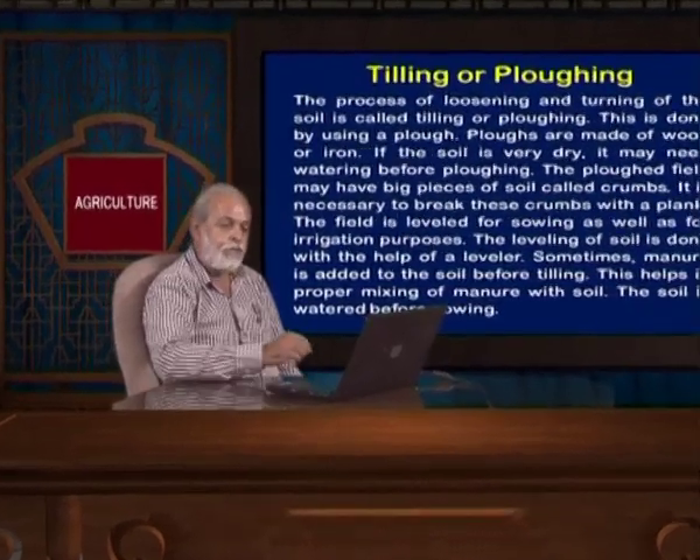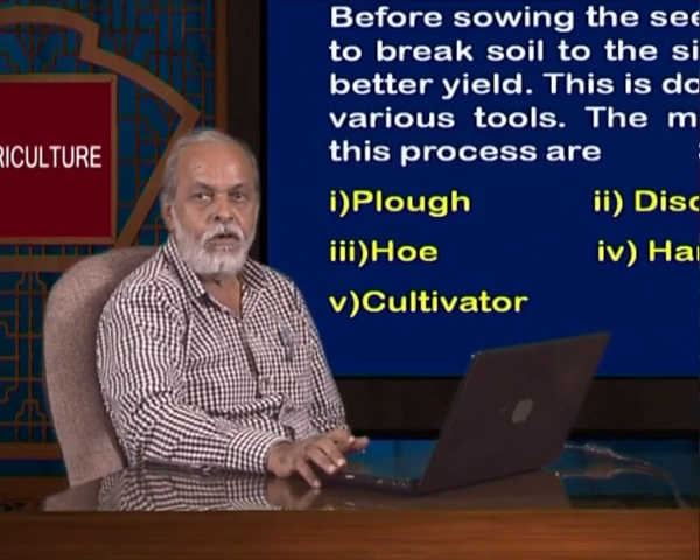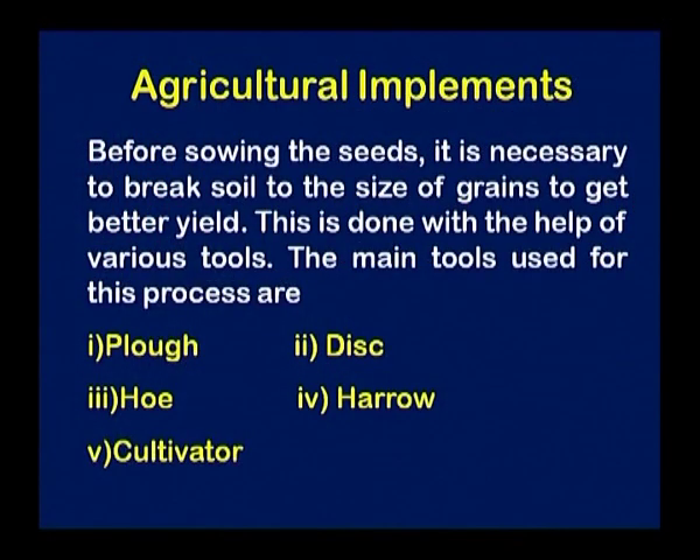There are different equipments required for tilling of the land and making soil treatment. Before sowing the seed, it is very necessary that we break the soil into smaller grain sizes to get a better yield. This is done with the help of various tools. The main tools used for this process are the plow, disc, hoe, harrow, and cultivator.